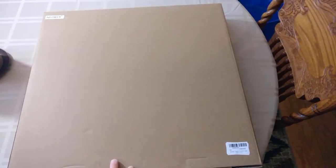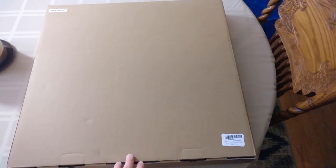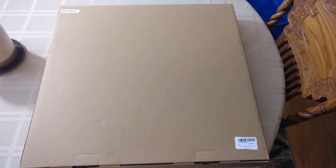I'm going to get this open, we're going to set it up, and all the specs and information I'll put on the screen because I don't remember everything exactly — so just look there if you're looking for the specs. Let's get this set up.